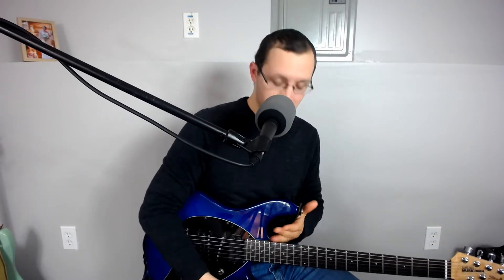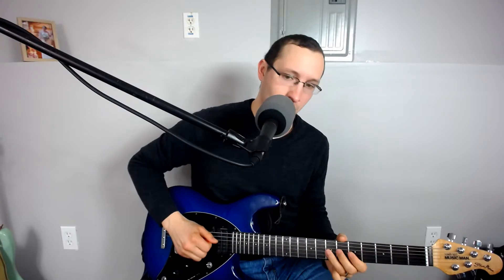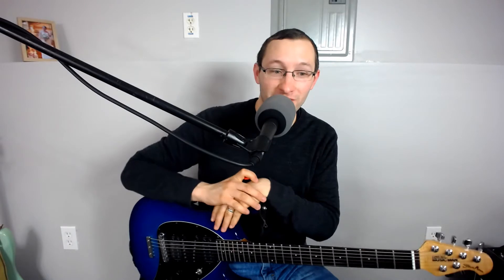So before we start looking at the other two positions further up the neck, what I thought we'd do is start off with some exercises for going between the different scale positions. Because most of the time, the cool pentatonic licks that you hear — that's where all the really fun stuff happens with pentatonics, at least for me. And most of that stuff involves switching between different scale positions. So without any further ado, let's take a look at a couple of exercises to get you started on that.